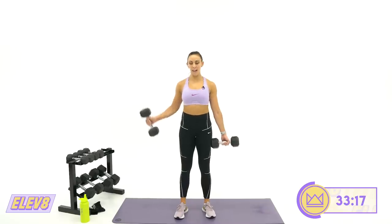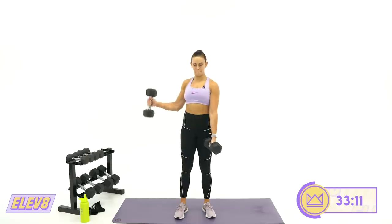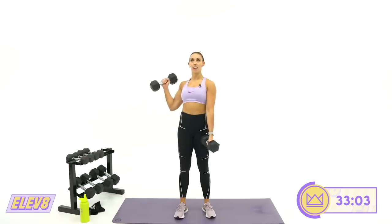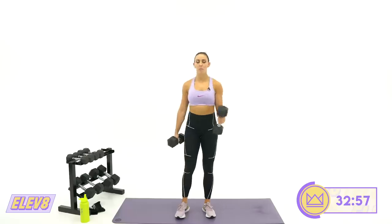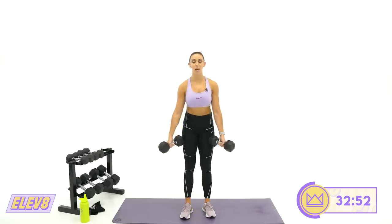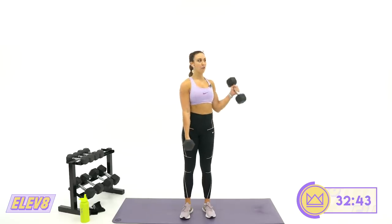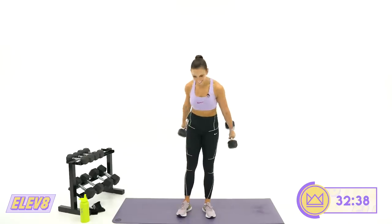Let's go — side, bring it down. This one takes some focus, so it's fine if you're quiet and watching your arms move. Try not to spend too much time in the transition at the top. Nine, eight, five, four, three, two, one. Rest. Get ready for your 45-second round.